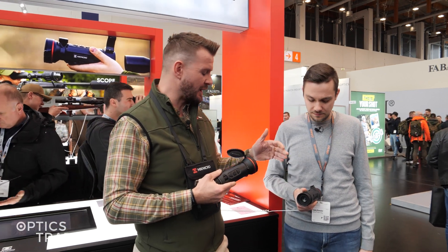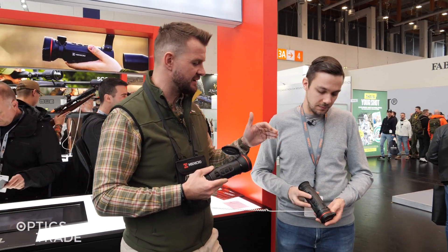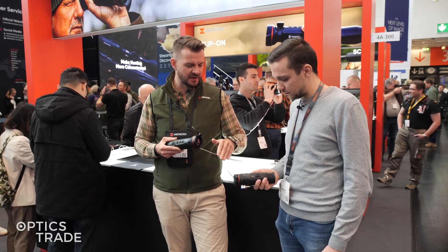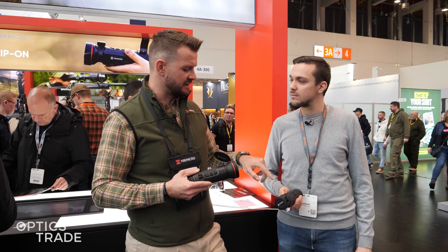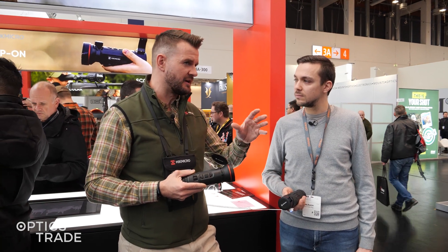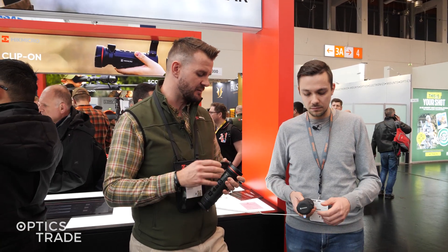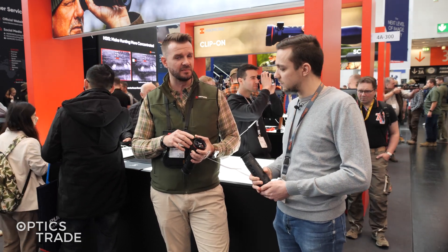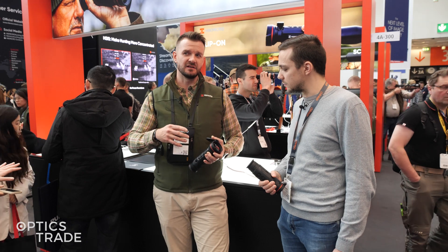One more thing customers are interested in: pricing. You are holding the FQ35, which is a very popular model for forest hunting and stalking. The price didn't change much — there are just minor year adjustments. But the FQ50 price did change, of course, because of the technology and the built-in laser rangefinder.